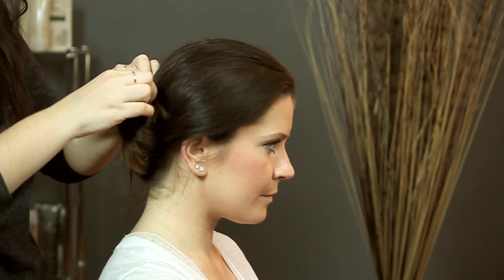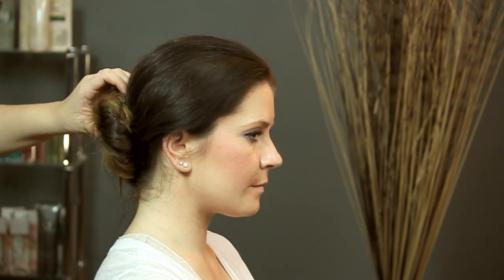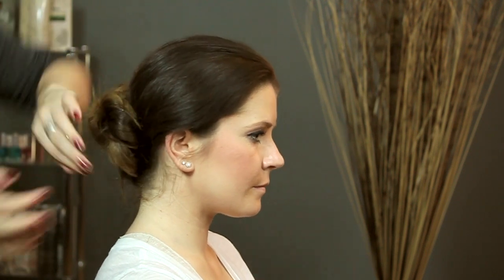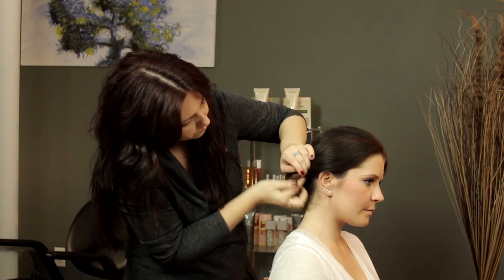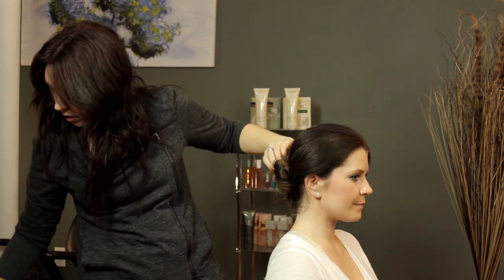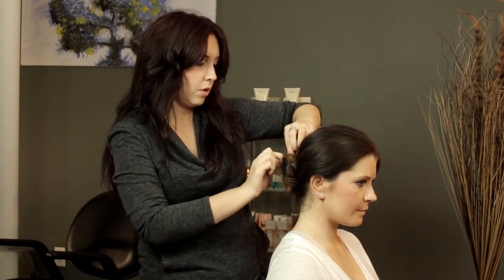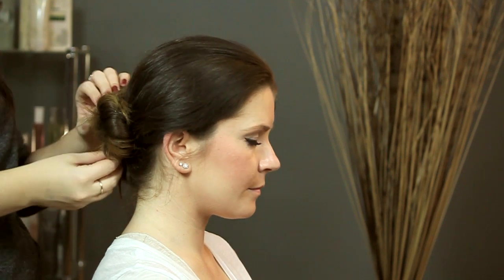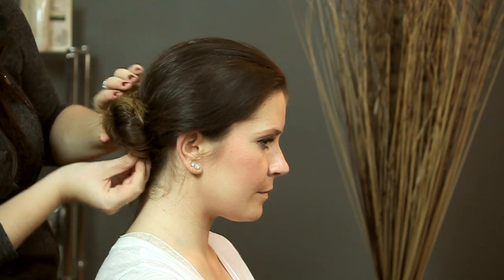And just make sure to pin everything in. You just want to make sure that everything feels really secure — you don't want your hair to be falling out, and you really don't want to be worrying about it on your wedding day. It makes it really easy just to use some extra pins and then you don't have to worry. You can also use a little hairspray if you want to keep your ends in really tight. I like messy looking hairstyles when I'm doing an updo, so that doesn't really bother me too much, but it just gives it a little extra polish if that's the look you're going for.